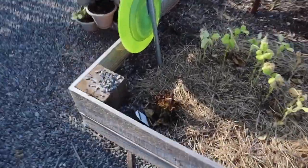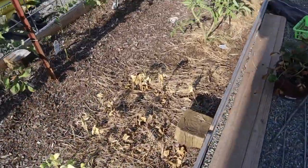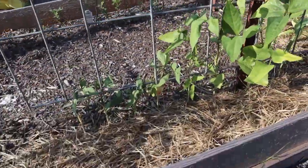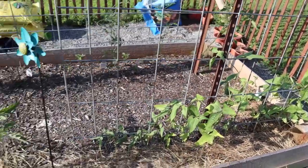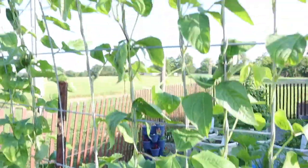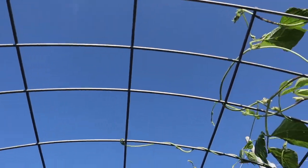Something ate the poor little dahlia in the corner. They've not really recovered, but look at these — these beans have. They're red noodle beans. I was actually contemplating replacing them, pulling them out and planting new ones, but I didn't. Look at the other side, guys. It's so pretty.